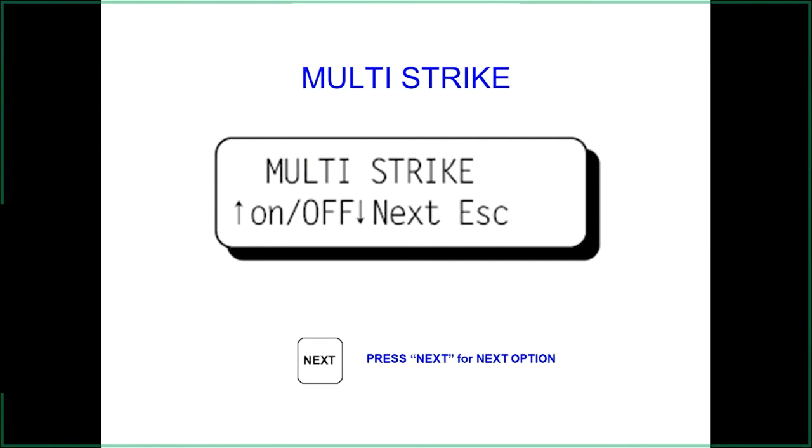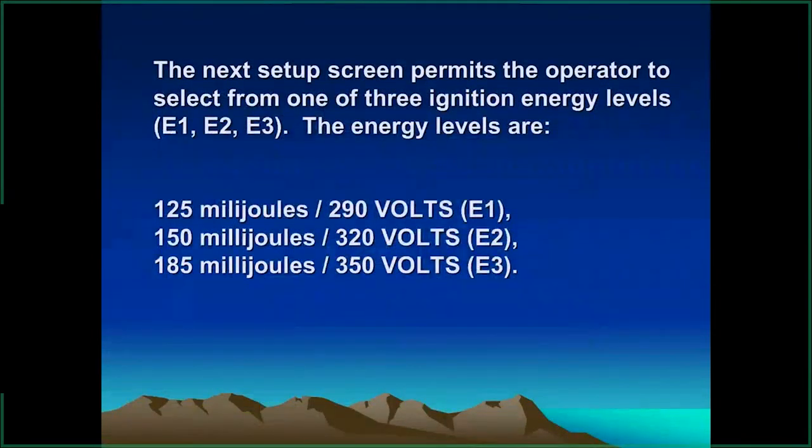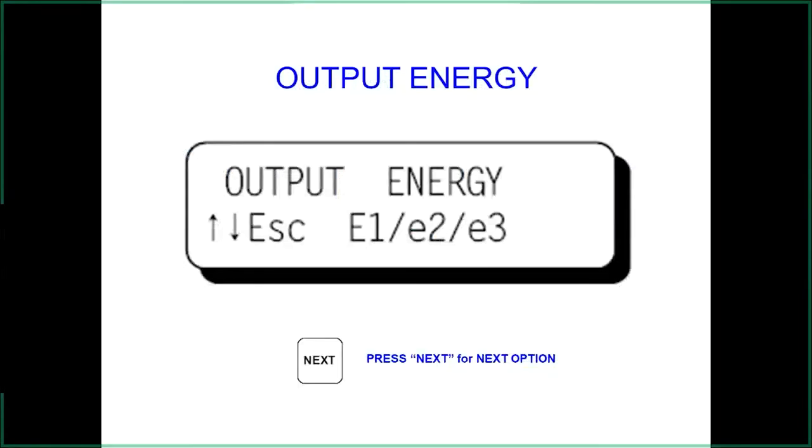Keep in mind: if you want to go to energy level 3, multi-strike does not work at that level — it only works at energy levels 1 and 2 on both the 95 and 2000. Energy levels correspond to output voltage from the system. If you have brand new plugs with a small gap, start at a low energy level to avoid eroding the plugs faster than necessary. The system can automatically jump to a higher energy level as plugs wear out. From the setup menu: first option is multi-strike, second is energy level — use the up and down arrow keys to select levels 1, 2, or 3. Remember: energy level 3 only works with single strike.